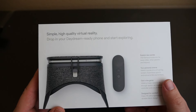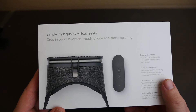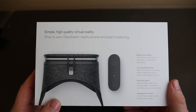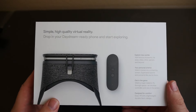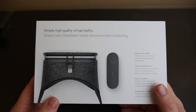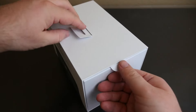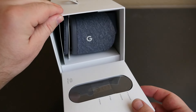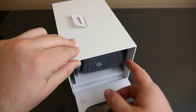It goes for $79 and it's supposed to be really cool. It's based off the Daydream VR software that's compatible with Pixel phones and some other phones as time goes on, but right now I believe it's only available and can be used with Pixel phones.